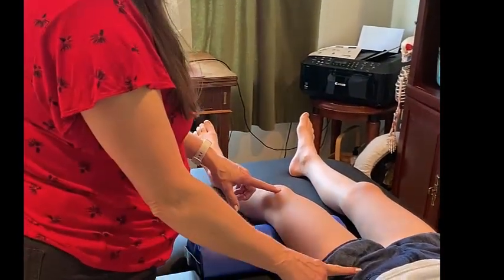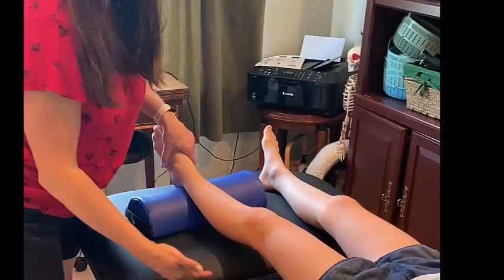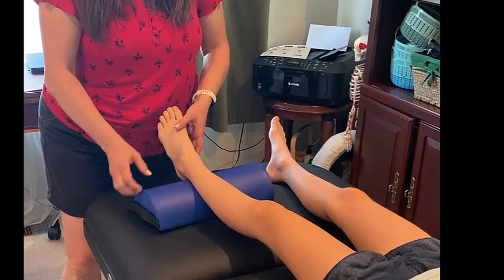It's also practical to put underneath the ankle, especially if you have a six-inch or eight-inch bolster, to further allow you access to the foot and ankle areas. Thank you for watching.